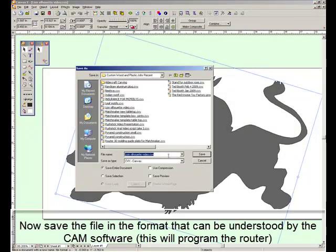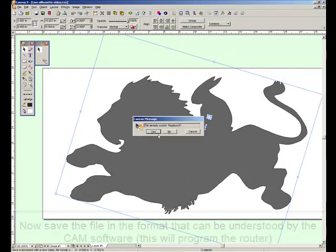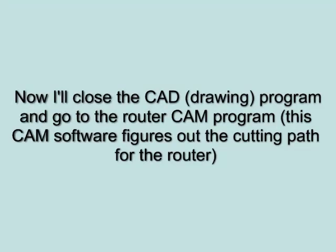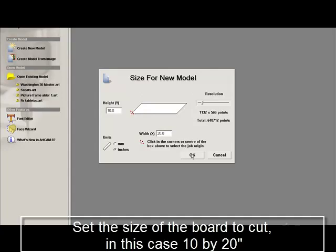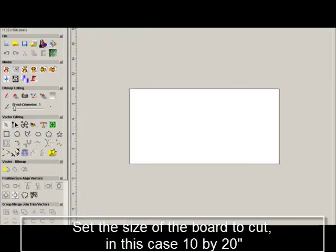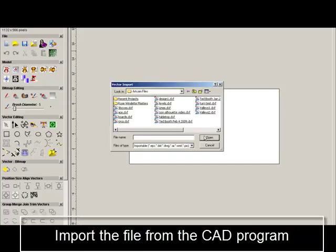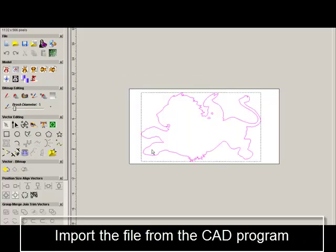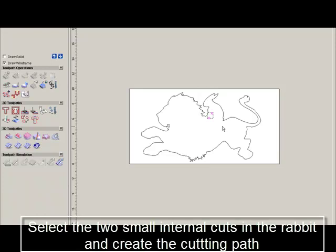The last part here is to save the drawing and send it to our CAM program. We're now entering the CAM program, which calculates the actual path of the router. The first thing we want to do is set the size to match the board we're going to be cutting, which is 10 inches tall by 20 inches wide. Now I'll bring in the file from the CAD program.